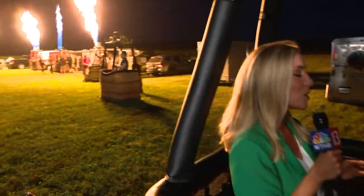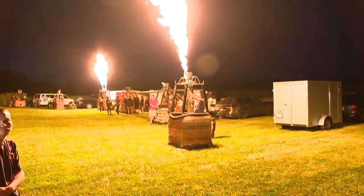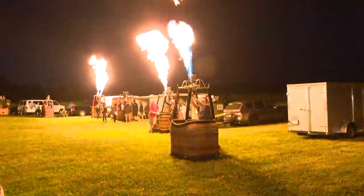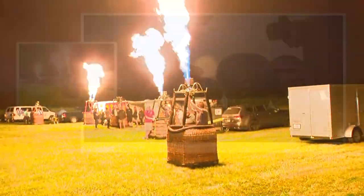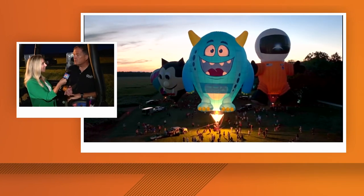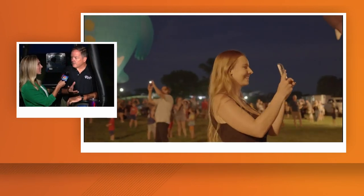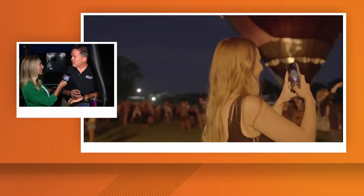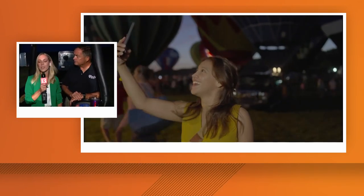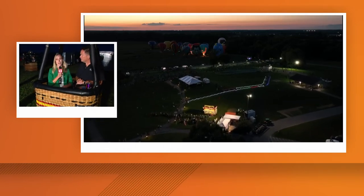This is cool because if you have not been here before, this is something you've got to see for yourself — it's really, really breathtaking. And even if you have been here before, what will be different this year? This year we're going to have two different special shapes, and we rotate that every year so we have something new every year for the people to come back to. We also have some pilots that haven't been here before, so there'll be new balloons. All the balloons are very special because everybody designs theirs with their own pride and colors and designs. And we know there are so many free activities going on Saturday and Sunday morning — food, drinks, games, all kinds of stuff.